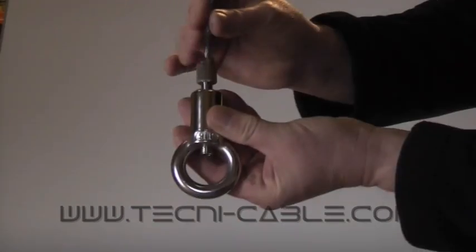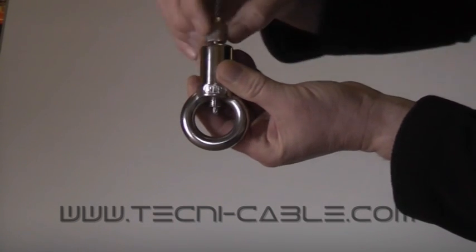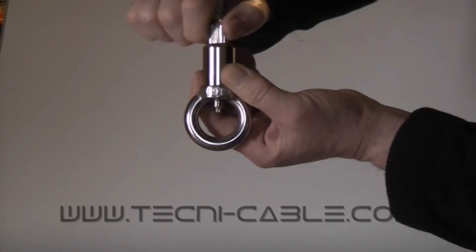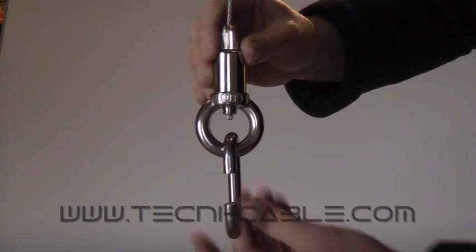This fitting has a removable eye terminal. Simply insert the cable until it emerges through the exit hole, screw down the locking cap, and then attach your load via a securely sized hook terminal or attachment point.